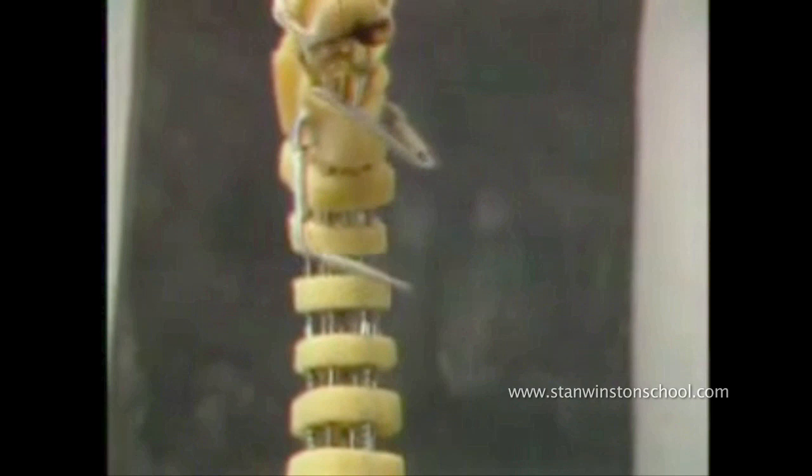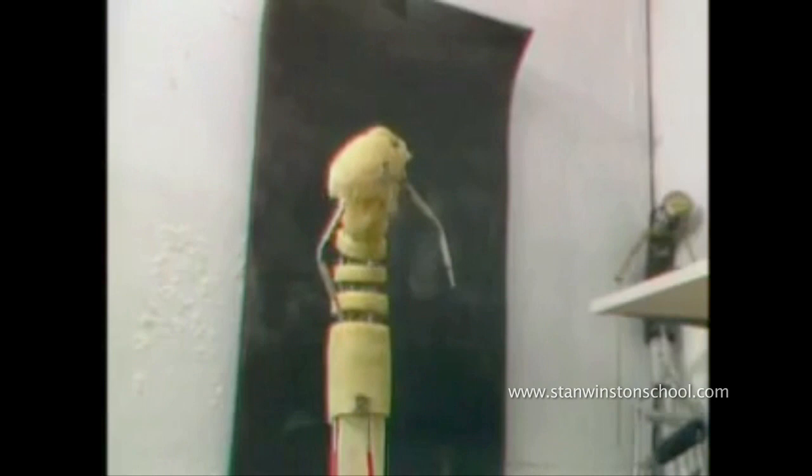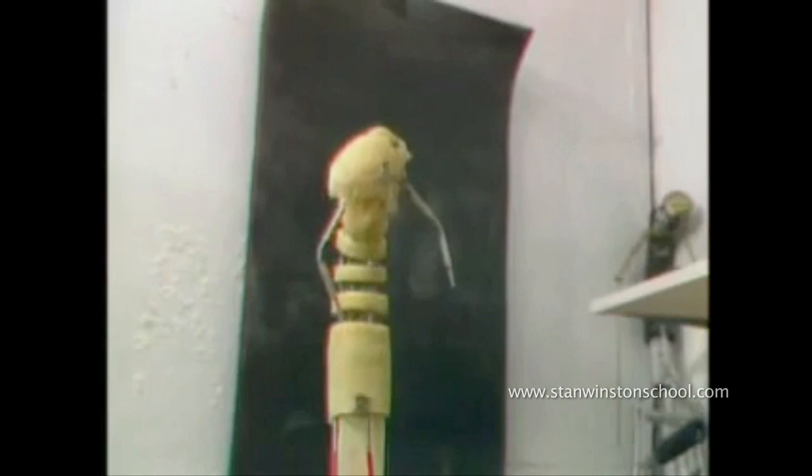But for something this big, or a tongue, or an alien antenna, these interesting cable-operated spine mechanisms are always very rewarding.